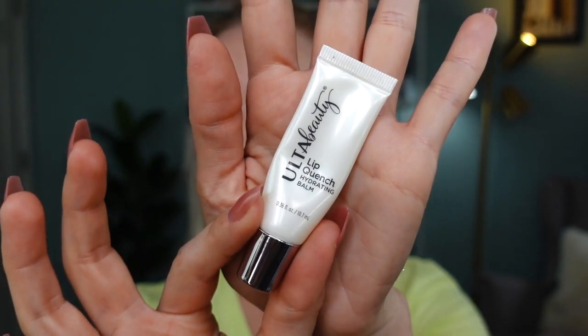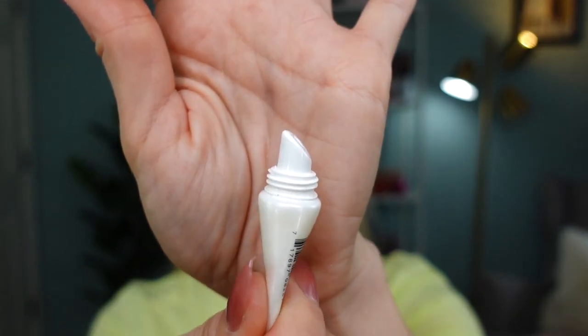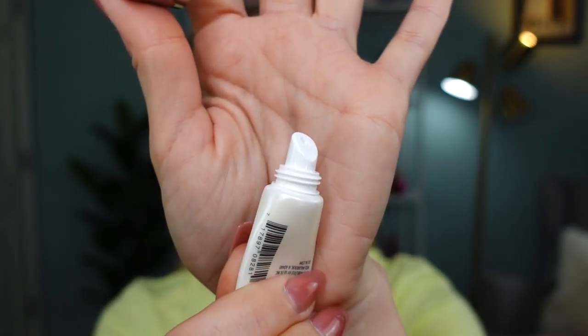Let's get started with makeup. I want to start by applying this lip balm on my lips. This is a Lip Quench Hydrating Balm. I really like how it's a squeezy tube with a slanted plastic applicator — it's really comfortable to use. It's really balmy and not sticky, doesn't really smell like anything. I use this a lot; this is my second one. I really love how comfortable and hydrating it is. It stays on your lips for a while.